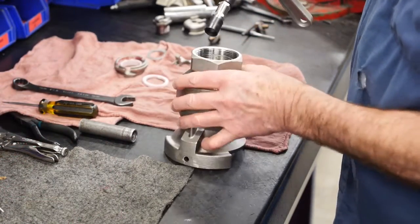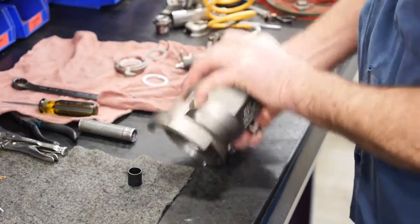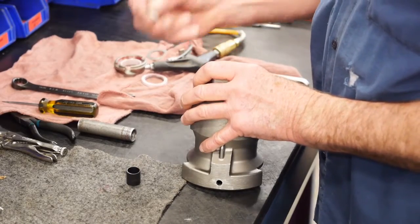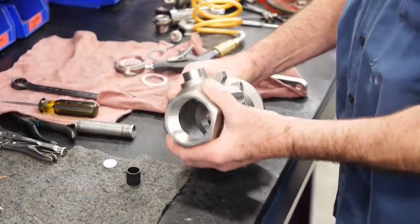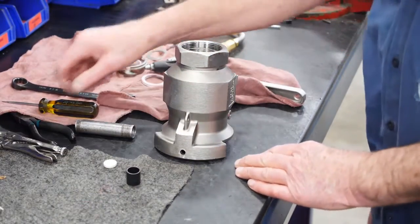Remove the bearings and plug from the coupler body. Do not discard the plug — it will be reinstalled at a later time. Next, remove the handle, packing, washers, and bearing from the shaft. You are now able to replace all the seals, bearings, and washers that need to be replaced.